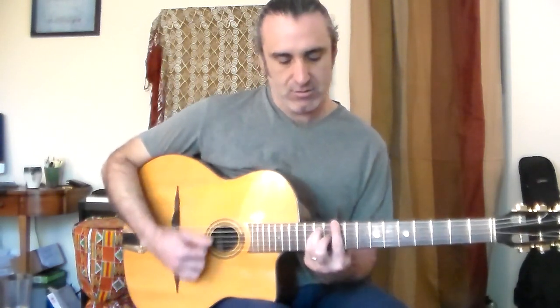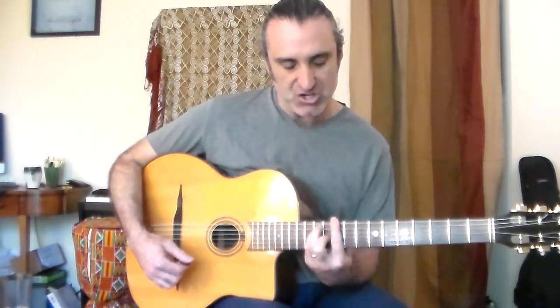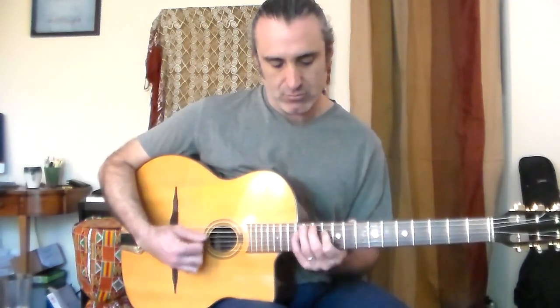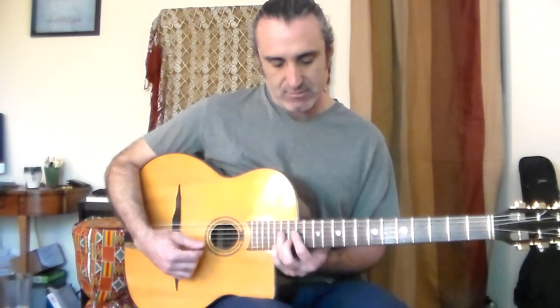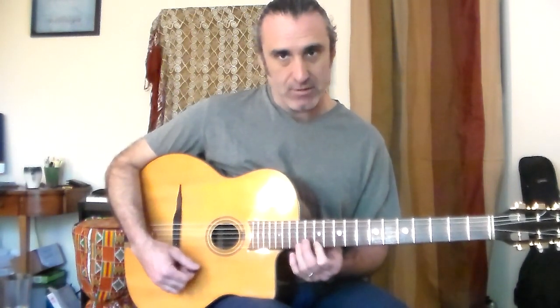This is kind of a long one. It starts in the one chord over the E shape of our D chord — we're playing an E shape at the tenth fret. Then it travels up into the D shape, and then goes down into your two, five, one.